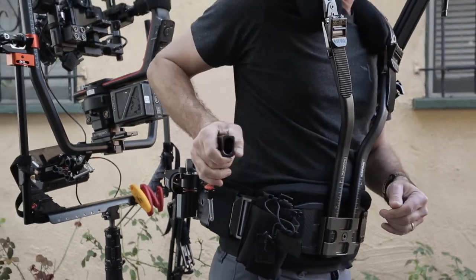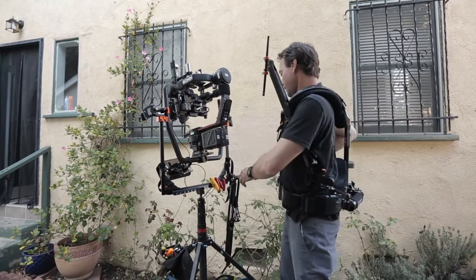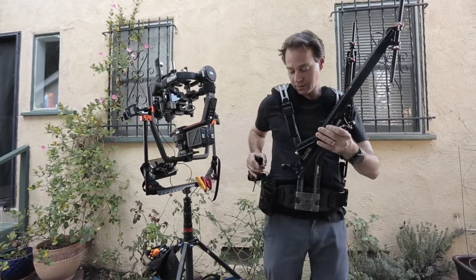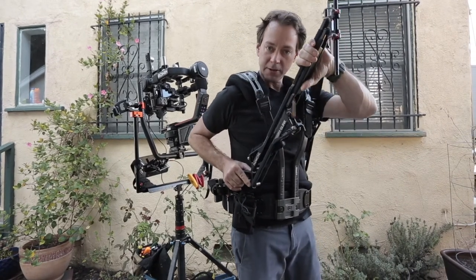Now I've got the socket block in my right hand, right against my buckle on my right side. Then I'm going to go pick this guy up with my left hand, flip it over, put it in, put a little bit of downward pressure with my left hand.